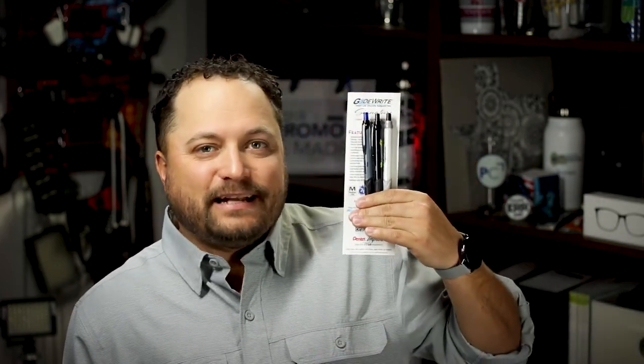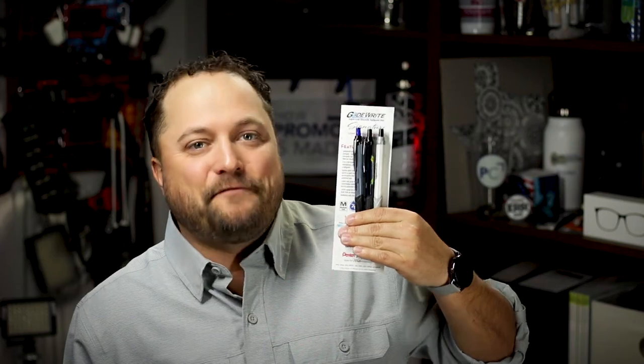The one millimeter metal tip is gonna make you just glide super smooth — no smudges, no skipping, none of that. So thanks for watching our quick little video on the GlideWrite Signature Ballpoint Pen from Pentel. Make sure you go to Promocorner.com so you can find products that you or your customer can use every day. Seriously, with the depressors telling you what the ink color is — that's genius.